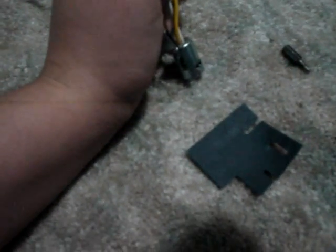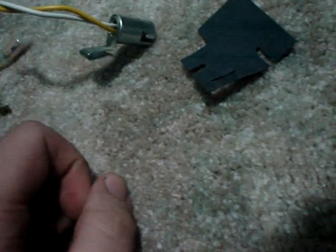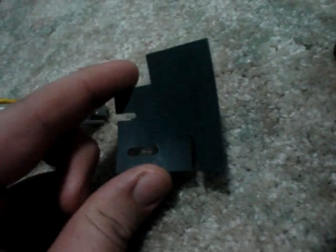Hey YouTubers, what's going on? I'm here again — I'm pretty sure you can figure this out. I'm not dumb, I just don't know. The problem I'm having is with this little thing. When I took my Eureka Whirlwind Light apart — not as in light bulb, but light as in lightweight — this thing came out.